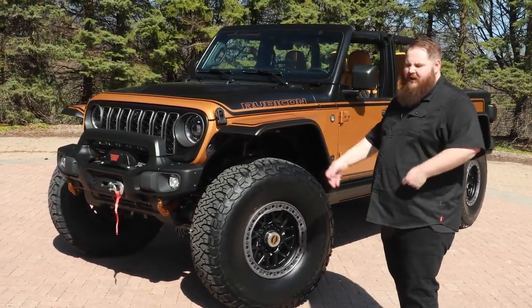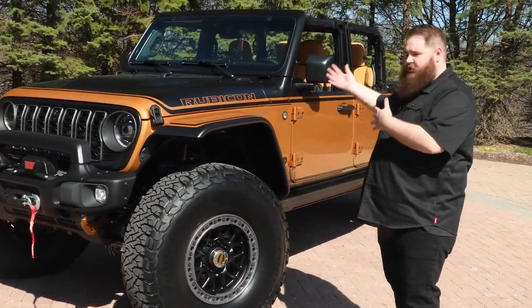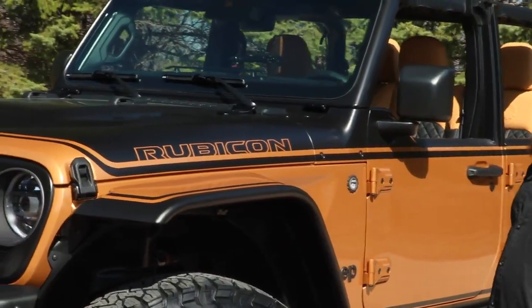It's kind of a heritage color, going back to the old J10s. You'll see a retro-inspired set of two-tone graphics with the Rubicon logo.